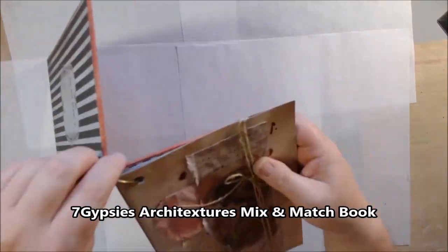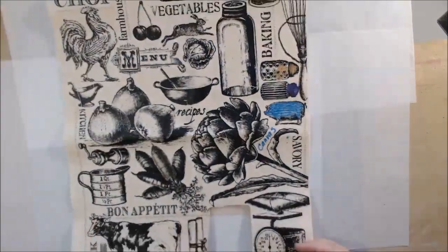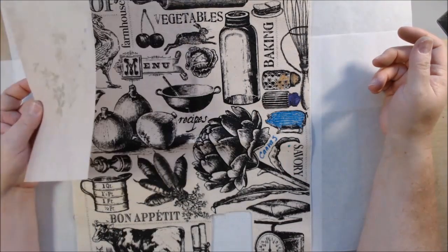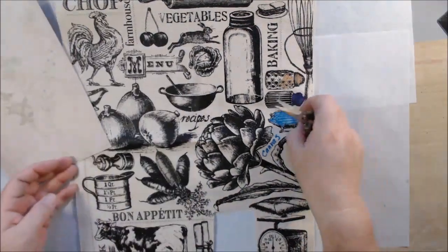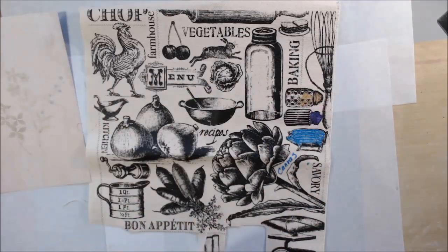Today I'm sharing another page in my mix-and-match book from the Seven Gypsies Architecture line. This is a ring-bound journal with some really nice covers and an assortment of different papers inside. I had this printed canvas sheet from Canvas Corp Brands — remember, Canvas Corp Brands has Canvas Corp, Seven Gypsies, and Tattered Angels all underneath their umbrella, so all the products I'm using today are from the same company even though they sound like they're from different companies.